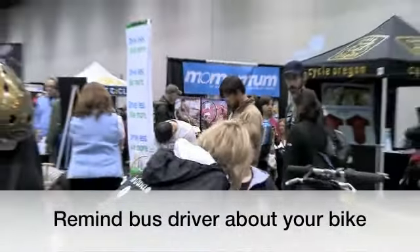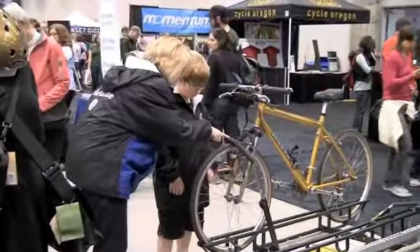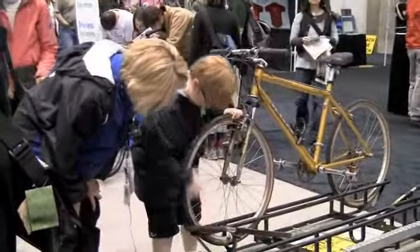Now we're going to take the bike off the rack, and you're going to do everything in reverse. The first thing you do is you're going to pull this out and lay it down and keep one hand on your bike. Good job. Perfect.